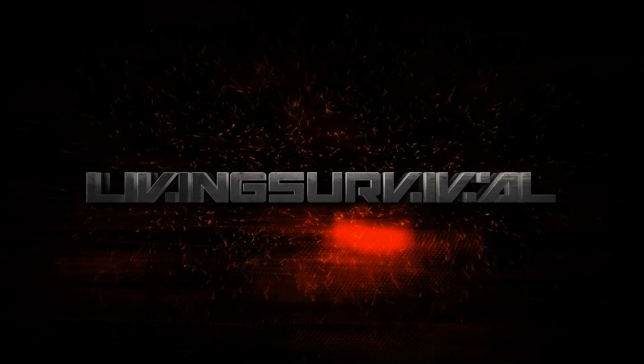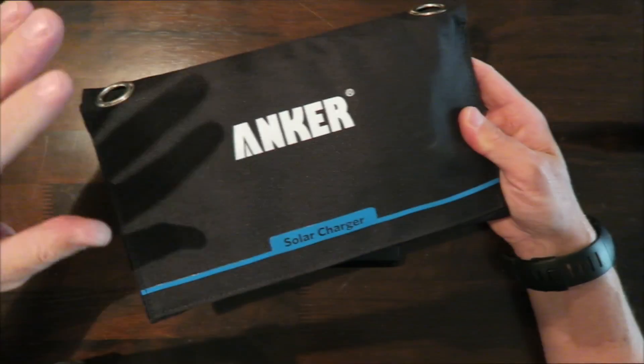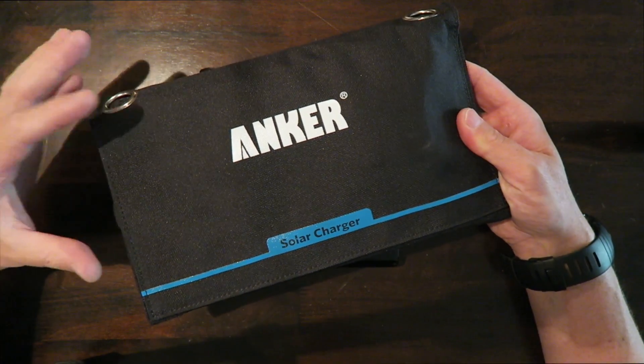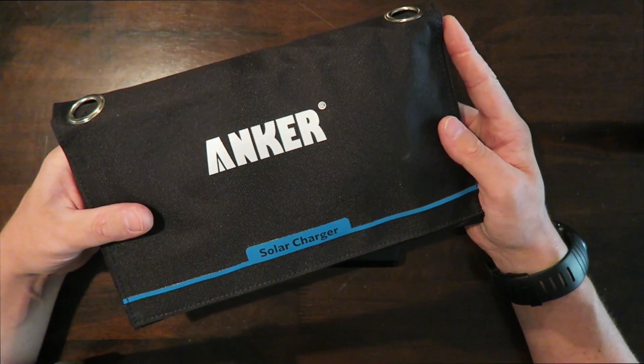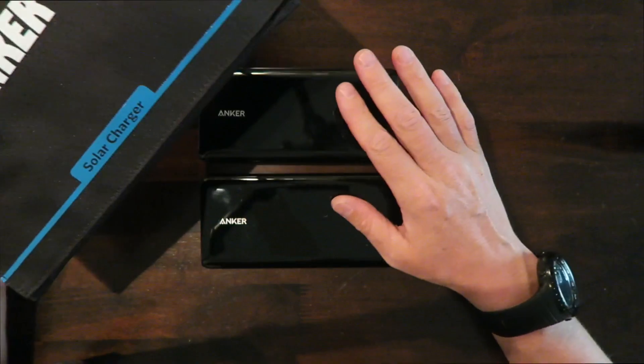Hey everyone, Ben from Living Survival. Today I want to show you a few new products I got from Anker. I recently did a review on the Anker solar charger, which I keep in my get-home bag to keep my devices topped off or to give me that emergency charge while on the go.